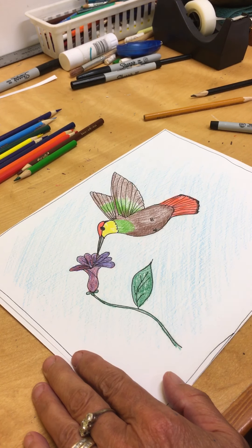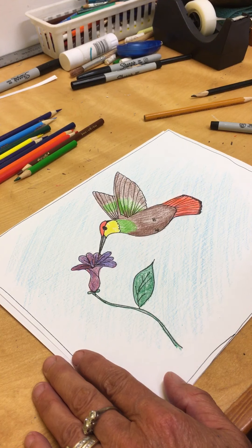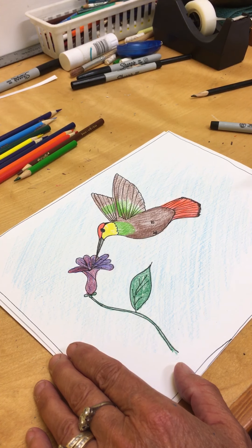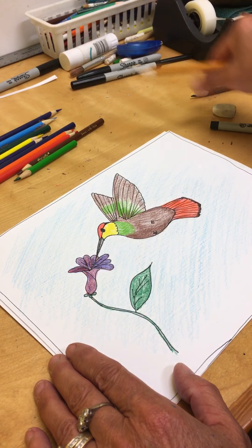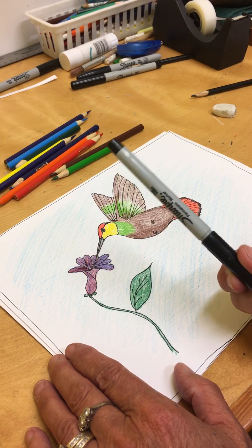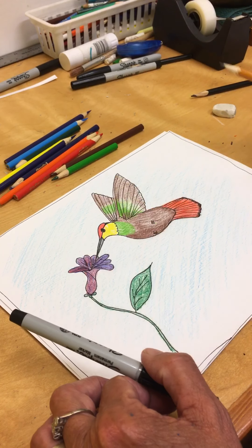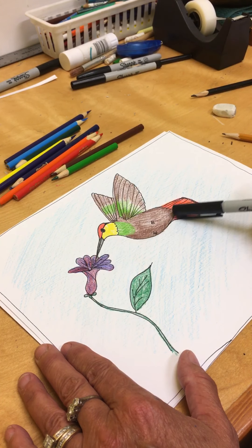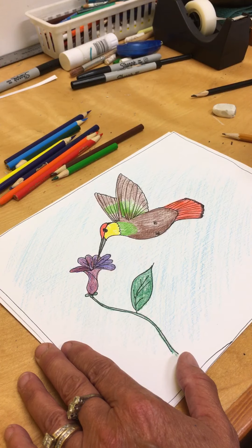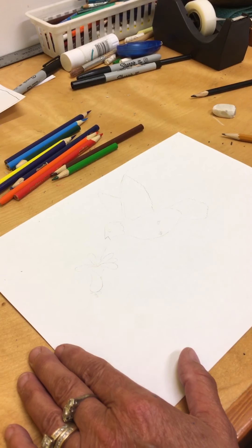Hi everybody, welcome to Art with Carol number 10. We are going to continue our series on birds. Last week we did the Stellar Jay and this week we're going to do a hummingbird. You will need a pencil and eraser. I'm using pencil crayons in various colors. I'm also going to draw with my really fine Sharpie so you'll be able to see it really well. If you want to trace over yours after drawing it in pencil, you can do that with a Sharpie too. You will need a normal size piece of paper. So go get that, stop the video, and when you come back we'll get started.